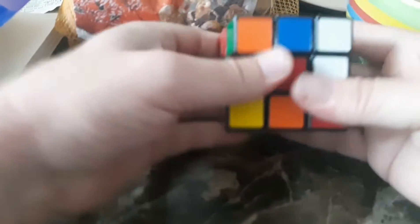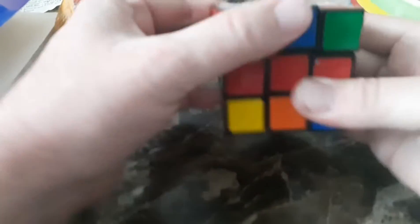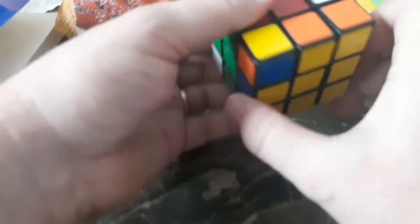And I'll just turn this one: one two three four, one two three four, one two three four. It doesn't seem like that's where the one needs to go, but it does. One more: one two three four, one two three four — and woohoo!